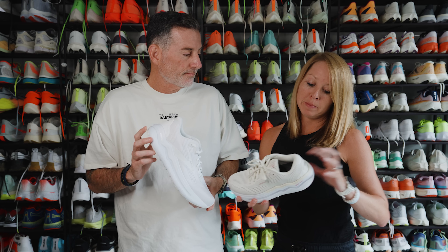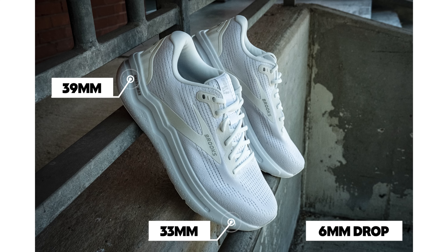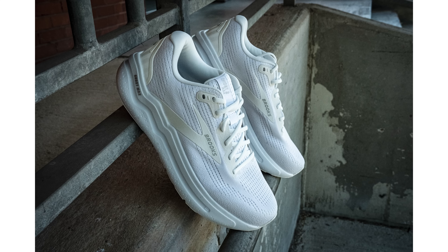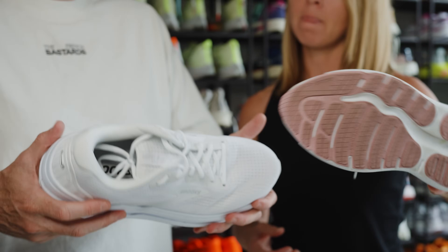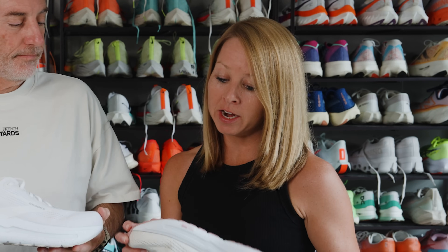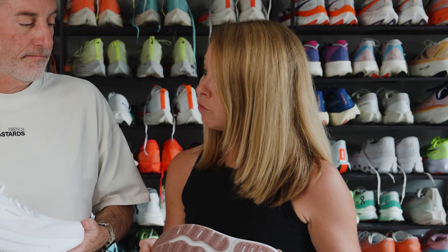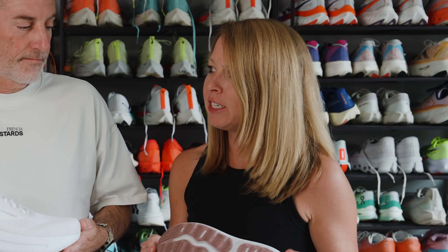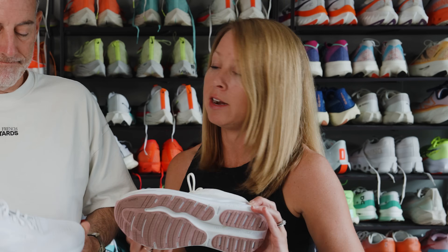There's plenty of foam underfoot: 39 millimeters in the heel, 33 in the forefoot, so a six millimeter drop. There's plenty of rubber on the outsole, so durability is going to be there. You're going to get a lot of miles out of this. The grip worked really well. I didn't do any rain runs, but on any of the surfaces I ran on, it was great.